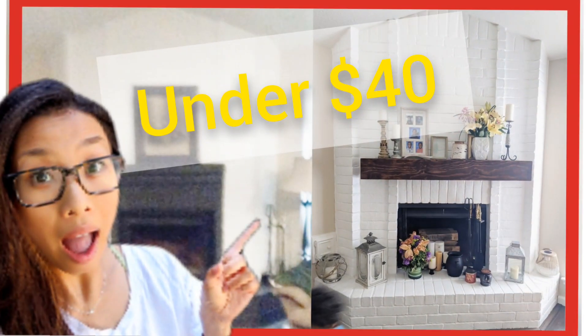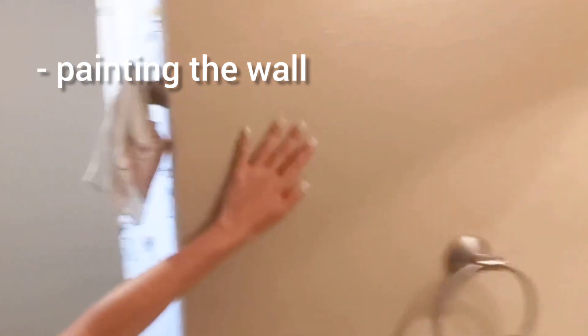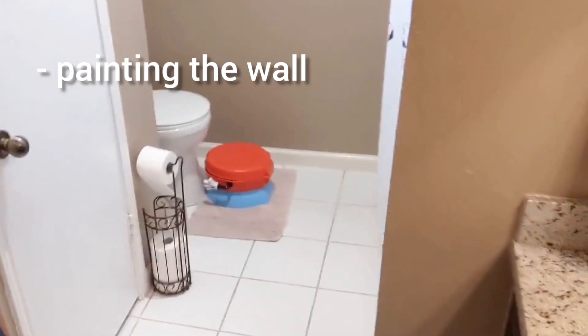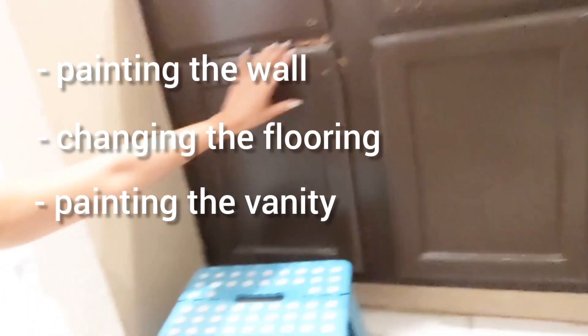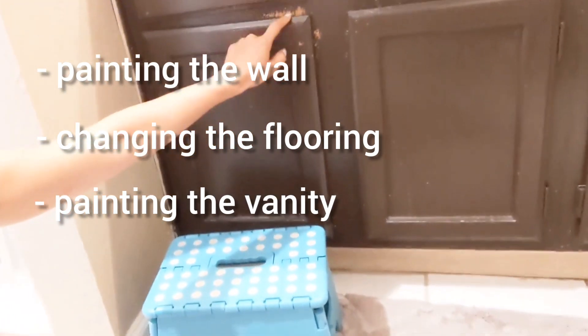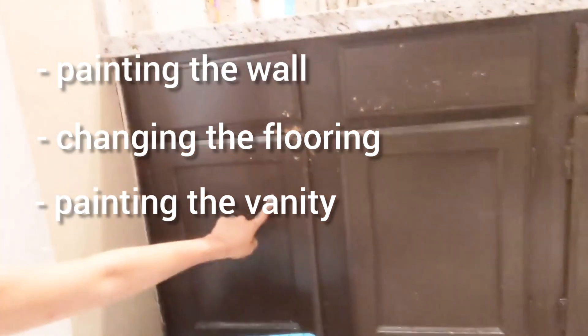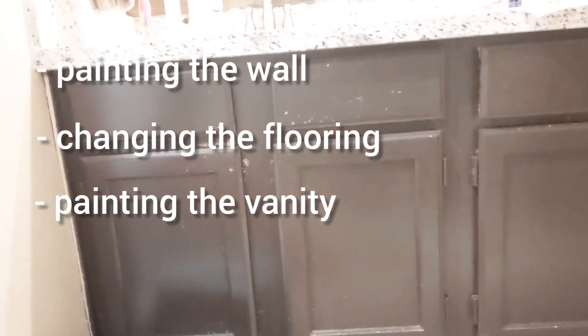And this one is a simple DIY. Back to this project — we are going to repaint the wall. The paint is actually in really good shape still, it's a warmer tone, however I do like a crisp white for the bathroom. We'll also change the flooring. And the vanity here, as you can see, some of the paints are chipping off, so we'll sand it down and give it a lighter, brighter color and add some handles.